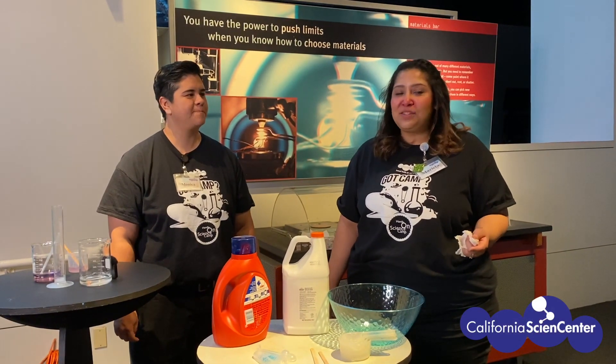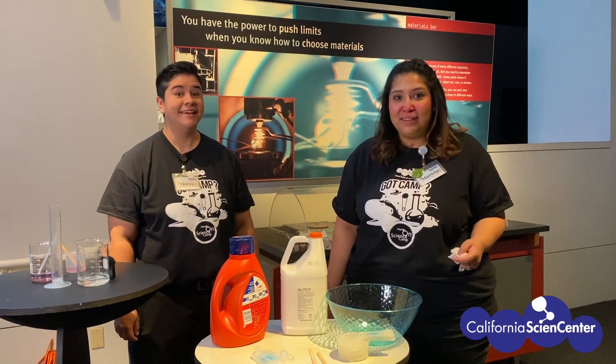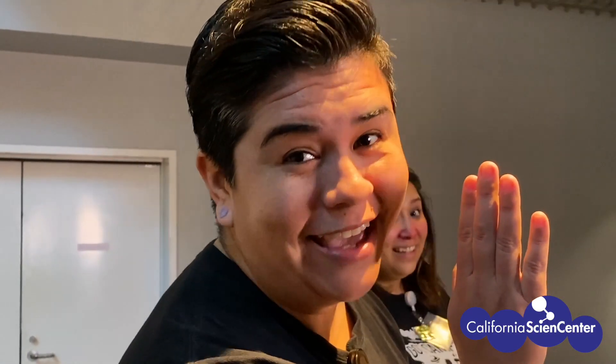Let's check out some scientists trying this at home. Parents, check out how these kids did it mostly on their own at home.